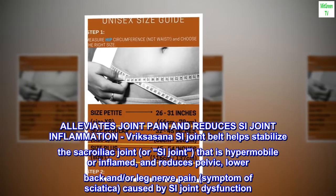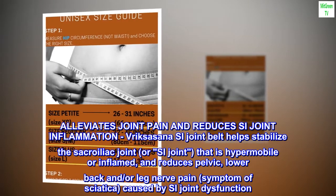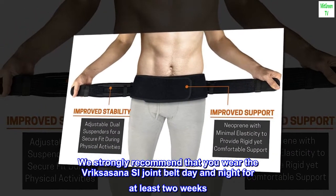Reduces pelvic, lower back, and/or leg nerve pain — symptoms of sciatica caused by SI joint dysfunction. We strongly recommend that you wear the Vrixashana SI joint belt day and night for at least two weeks. Do not over-tighten the belt.